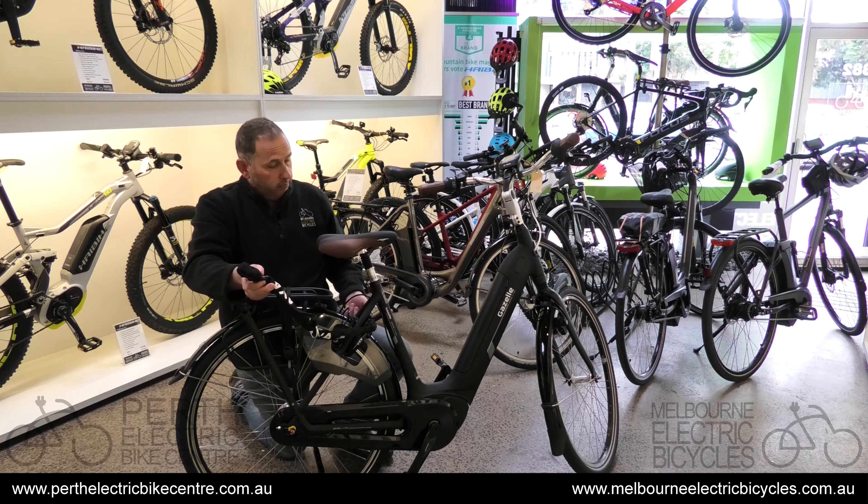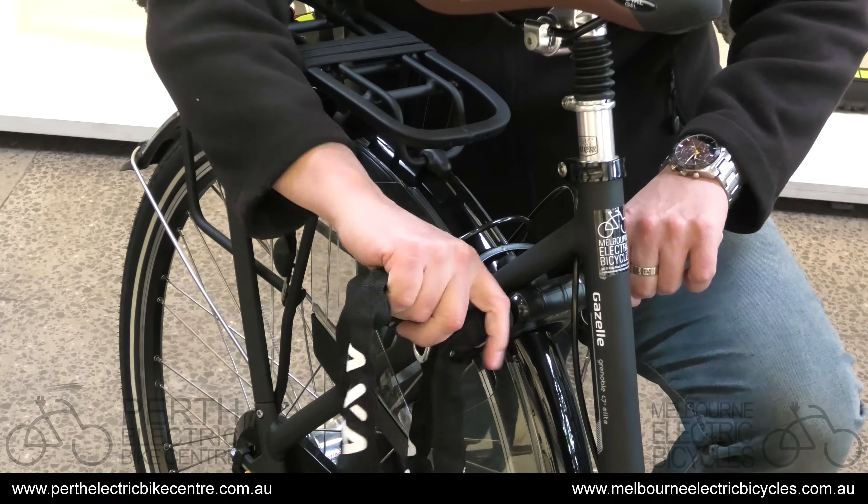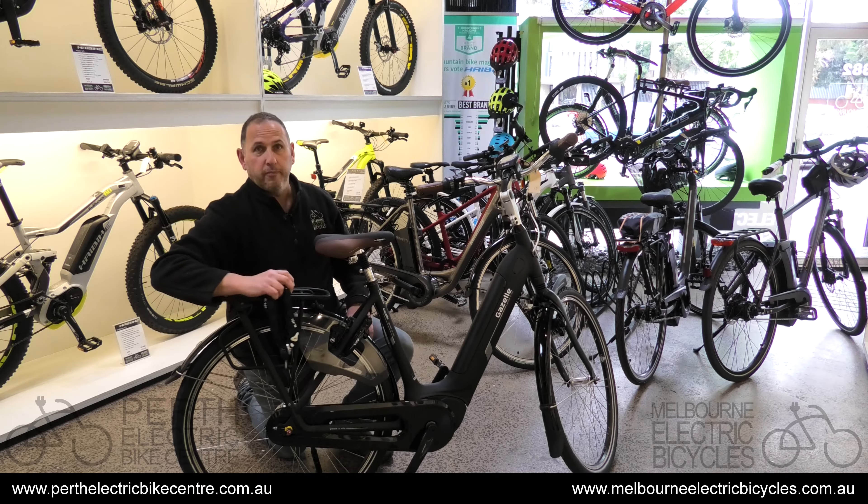To unlock it, turn the key and just pull it out. That simple. Thank you.